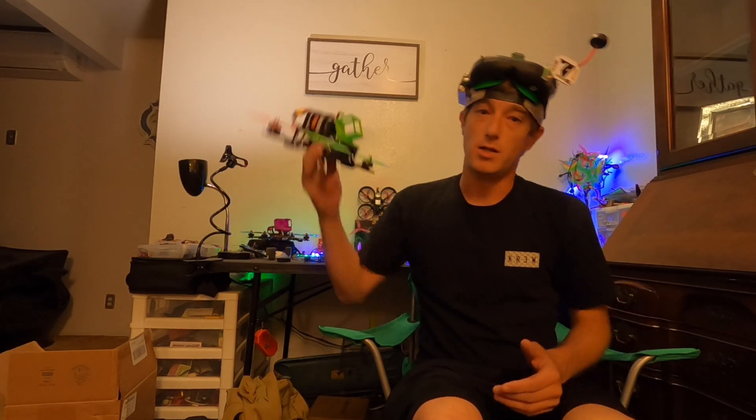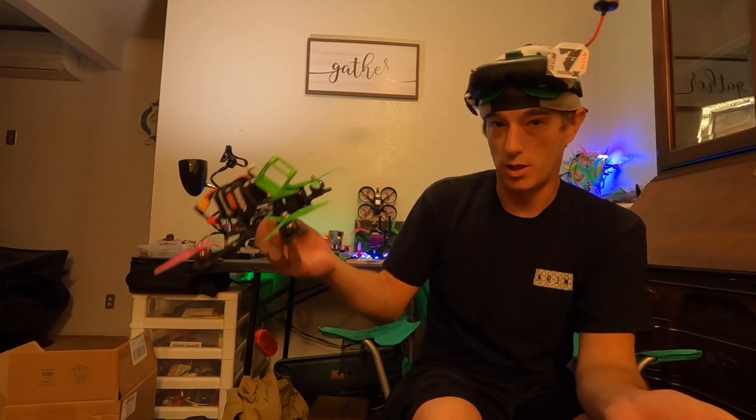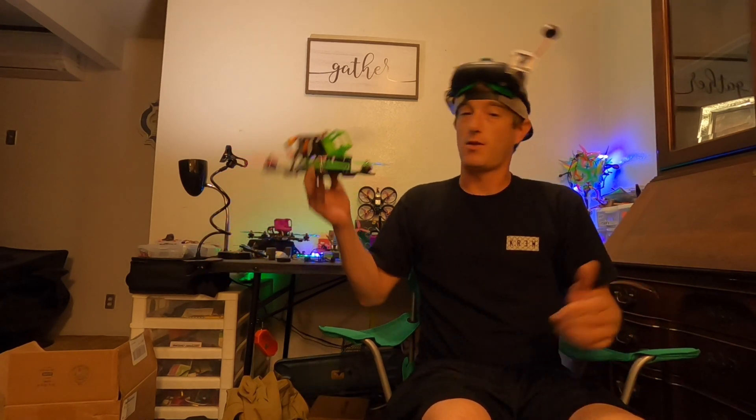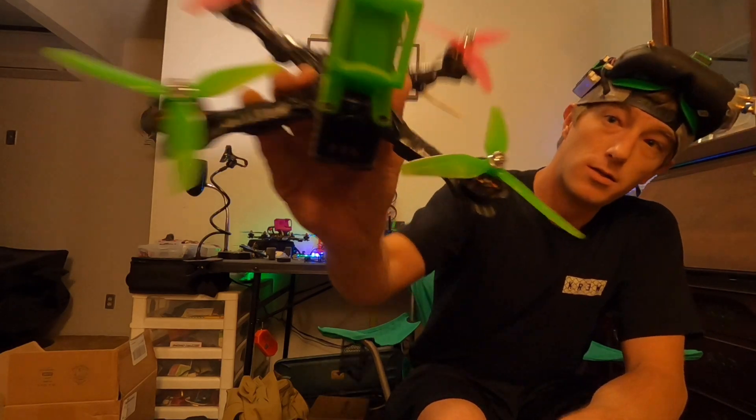So if you guys want to support my channel, you can go check it out on eBay. If you just want to buy the Emax Eco 2s, go check them out — links in the description. Appreciate you guys, thank you for stopping by. We'll see you on the next one. Bye!